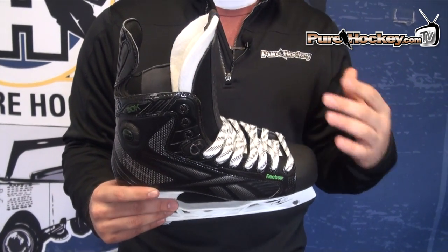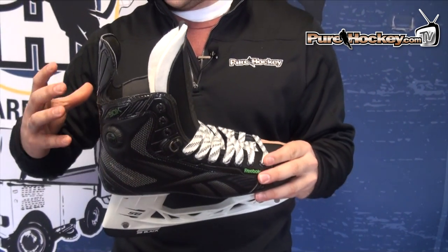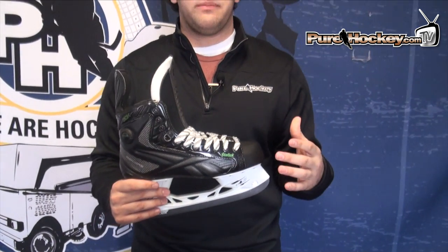The biggest difference between the 30K and the Ribcore Skate is the actual makeup of the boot. The Ribcore Skate is a full composite boot — a full carbon composite. The 30K is an injected Surlin boot, so it's going to be a little bit less stiff than the Ribcore Skate, but it's still going to be extremely supportive. It's going to give more than what's needed for a top-end player skating on this and beating on it five, six days a week.